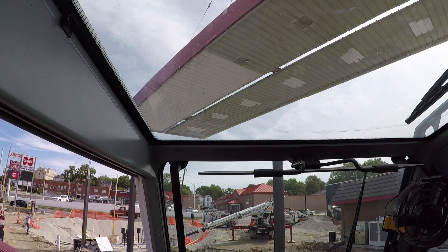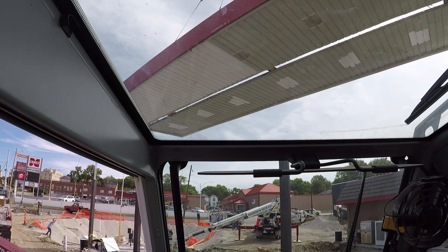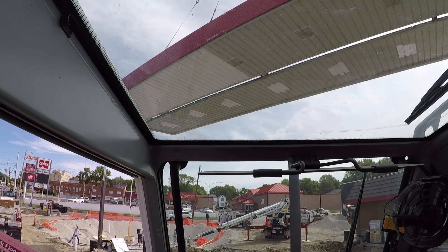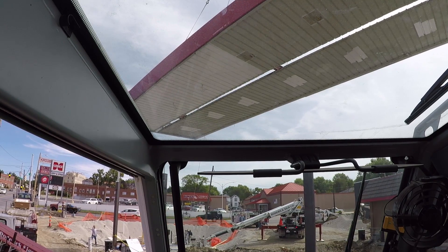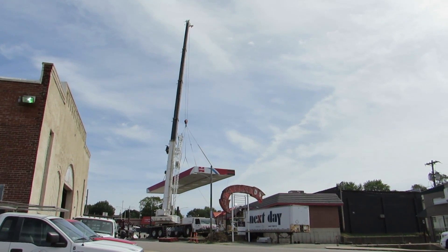They almost let it get away from them. If it hits the crane, I'll set it down and take the crane back to the shop. That's my rule — if they can't control their load and it hits the rig, the rig goes home.